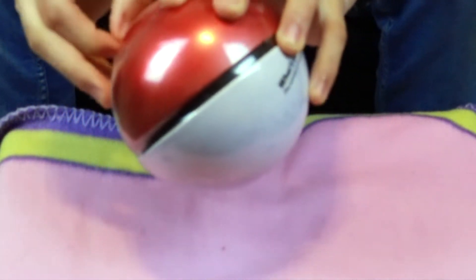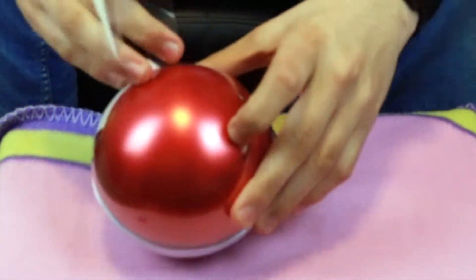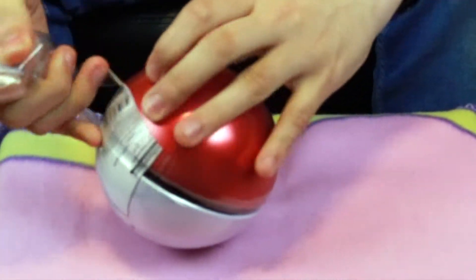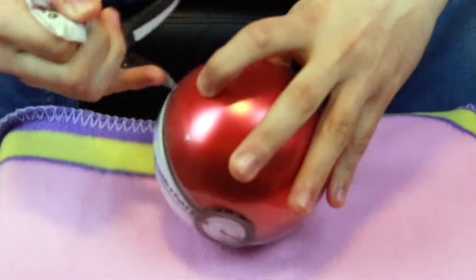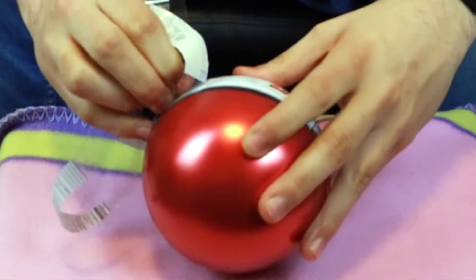For what, $12? Yeah, this isn't bad at all. I have no complaints as far as build quality goes, though I guess I would like to see a button that worked like the older one, but now I'm just nitpicking, aren't I?